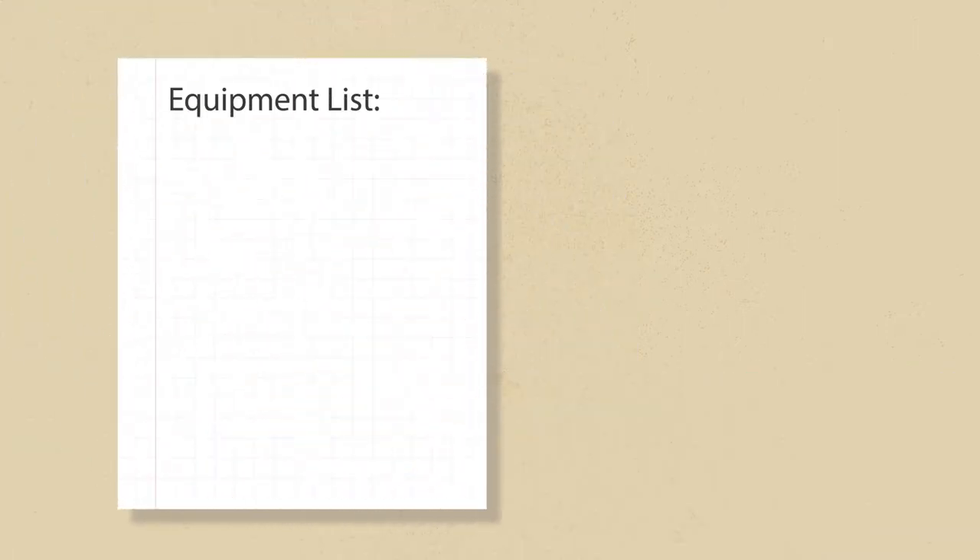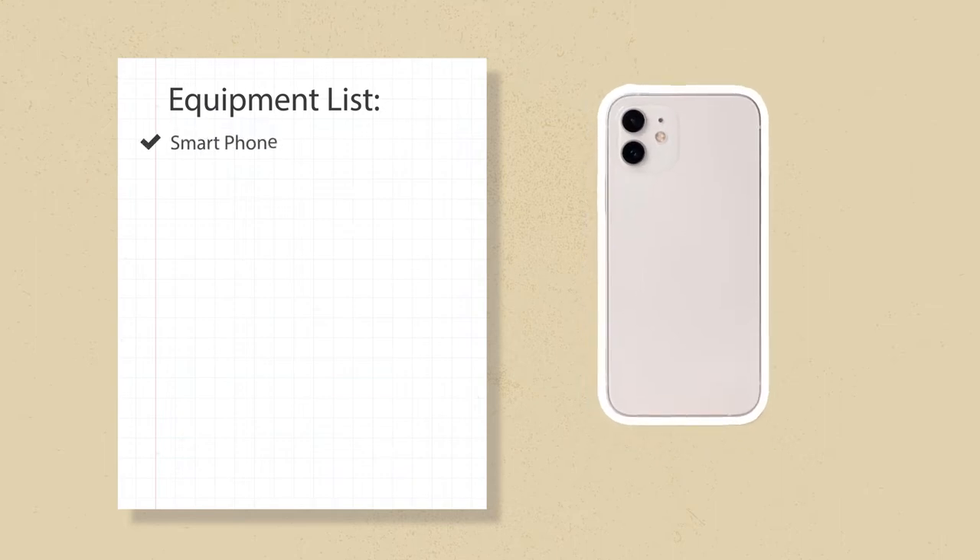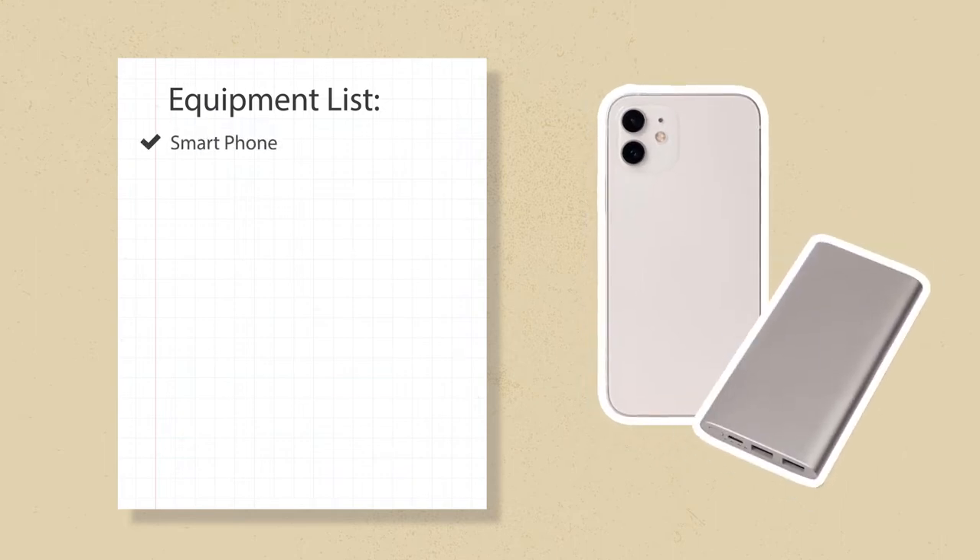Hilary is eager to get going on her MDMAP survey, but there are a couple of things to do first. To get ready, she and Michael are going to need the right equipment. Hilary has her smartphone, which is fully charged, and a backup battery just in case.